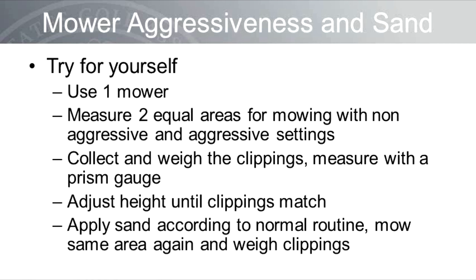Whether a more aggressive setup will harvest more or less sand is not entirely clear. I would encourage you to conduct your own study: use one mower and measure two equal areas on a putting green, mowing with a non-aggressive and aggressive setup. Collect the clippings, weigh them, and observe each area with a prism gauge. Adjust the bench setting until the clipping yield matches in the two areas. Then apply a normal top dressing rate to both areas, brush in water that night, and the next day mow both areas again and collect and weigh the clippings to evaluate how much sand was picked up with each setup.